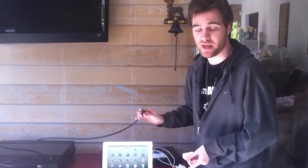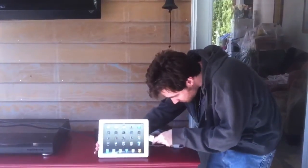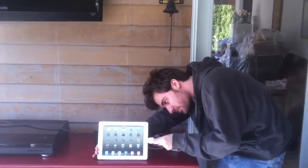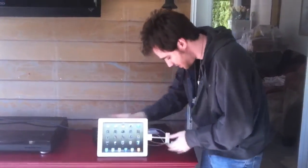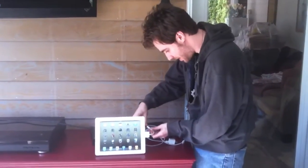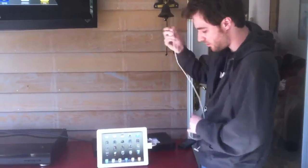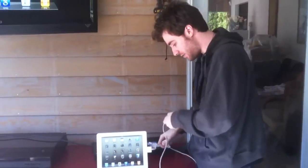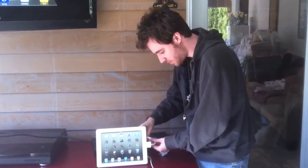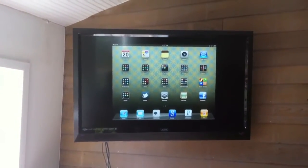You can do it in full 1080p. You connect this end to the bottom of the iPad — there it goes, so it's in. Connect the HDMI cable to the HDMI output on the adapter like such. And if you need data or want to continue charging, you can plug this into the socket right here, so you can give it power or connect it to your computer. As you can see, we've already got a full connection.